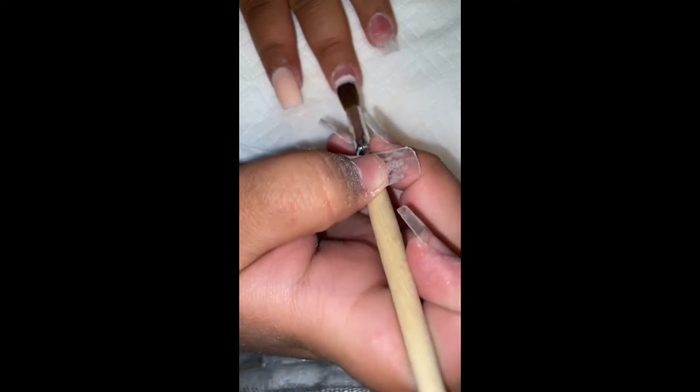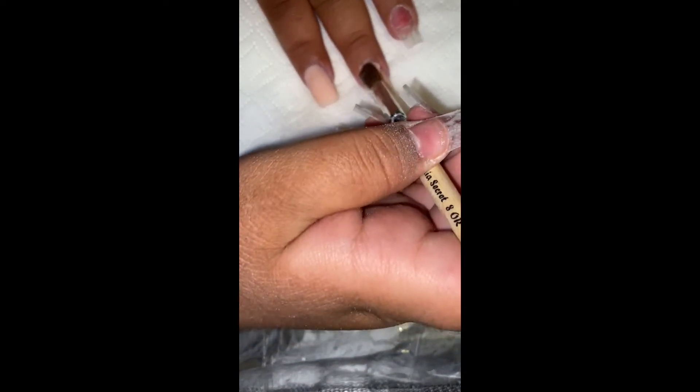I already started applying acrylic and did some of it off camera, but now I'm going to be showing you how I apply it. I just do small beads at a time — I'm not quite at the step where I can do one bead, so I just like to do smaller beads. Usually I do the two-bead method, or sometimes three beads, just depends on how it's going. I did do most of it off camera just because it was kind of hard to film and do it at the same time.